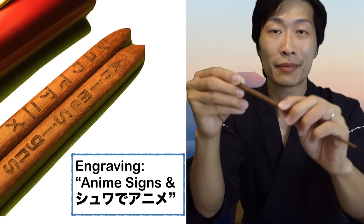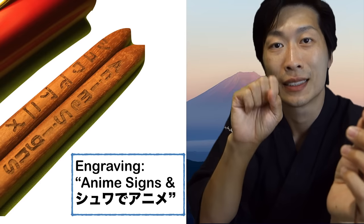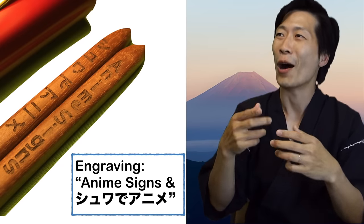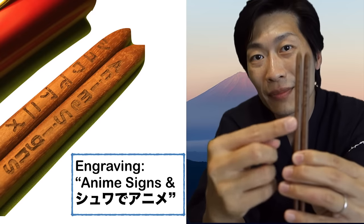Thank you so much for watching my videos. When you all watch my videos, it really makes me very happy. I would also like to highlight that these chopsticks are ones that I made. They have an engraving on it which says Anime Signs. This is in reference to all the Anime with Signs series that I've done on YouTube. I thought it would be a good idea to engrave it on the chopsticks. So we have English and Japanese.